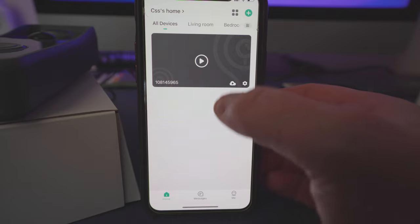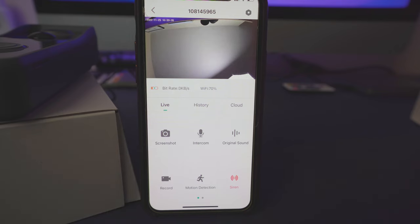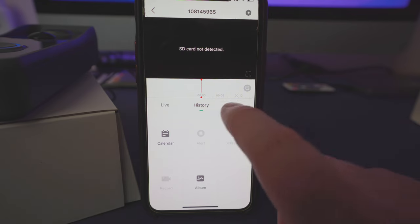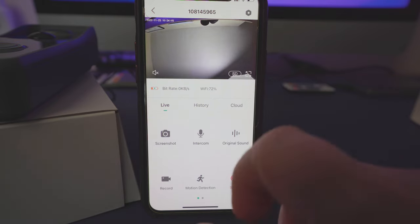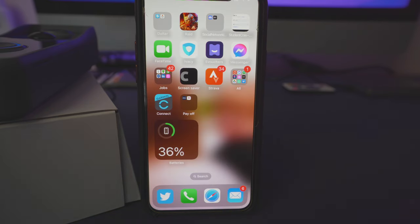We can go into live view right now — there's me. I've switched off the audio to avoid interference, but there is two-way audio on here as well. You can see we've got motion detection, recording, screenshot, intercom, and sound controls. Within here you can see the history of when it's been activated, and you have the option for cloud backup too, which I recommend for security cameras. You can also switch from SD to HD for better clarity and definition.